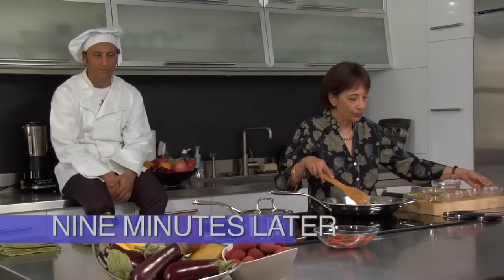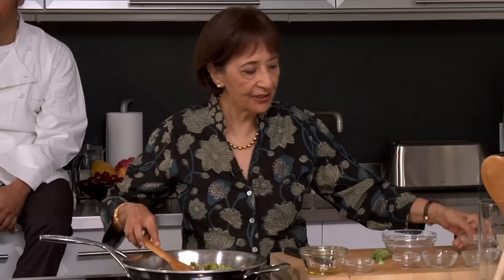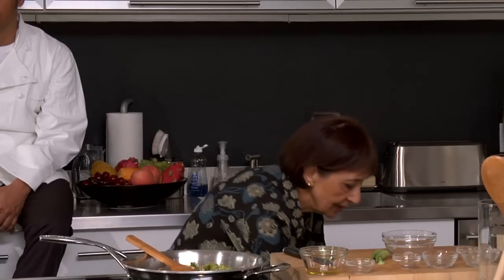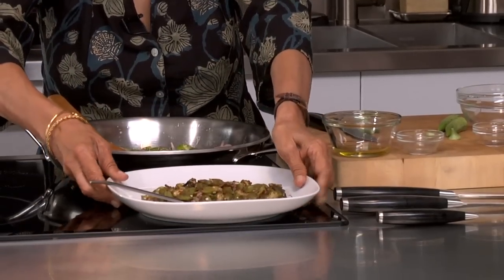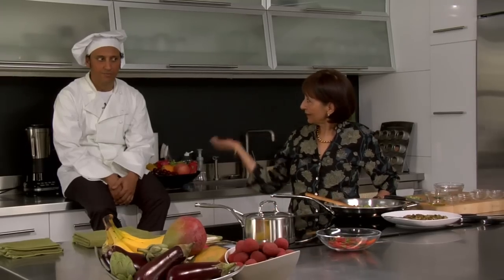Stir it all in, and now you turn the heat down and let it cook for about roughly nine minutes. Now this is almost done. I'm just going to add the lemon juice and it's ready. I have here a dish that I had made before and it's ready to be tasted. Come on, Asif, come on, taste it.